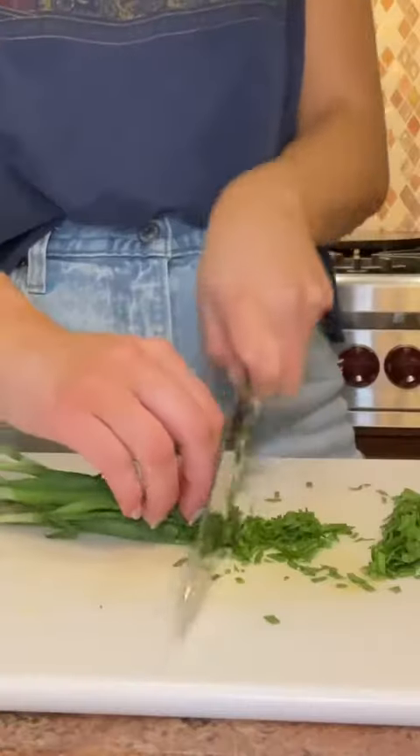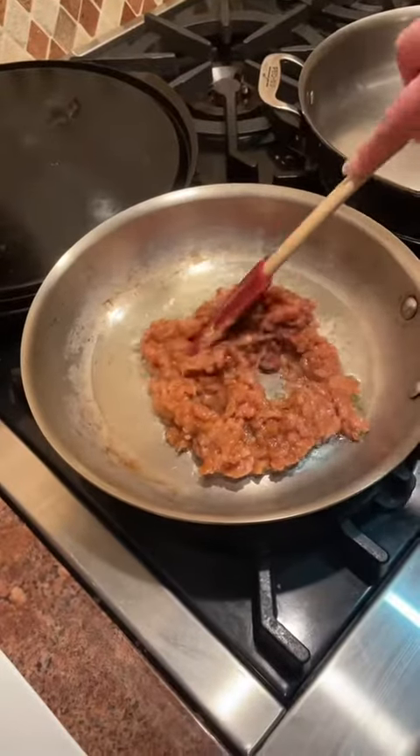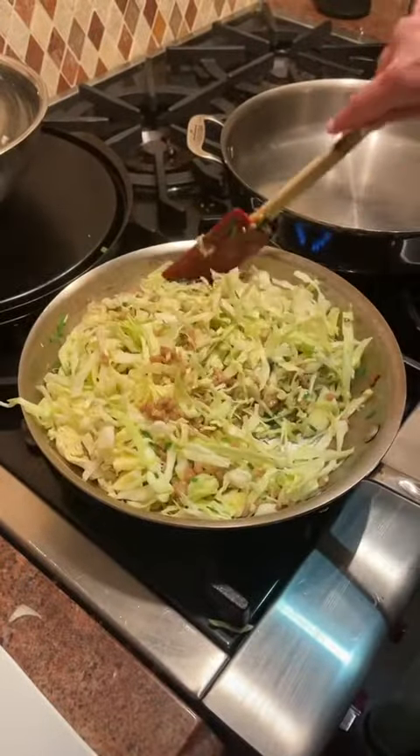As that cooked, I prepped all of my veg for my garlic honey noodles, which included cabbage, ginger, Chinese chives, and garlic — lots of it. And then after sautéing some saucy chicken, I added that cabbage mixture and mixed it up.